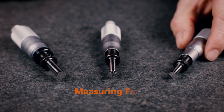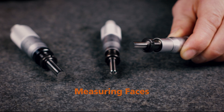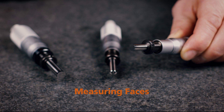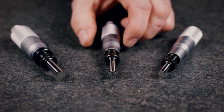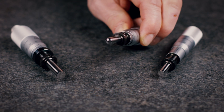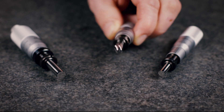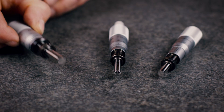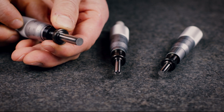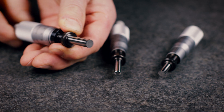A flat measuring face is often required where a micrometer head is used in measurement applications. However, when a micrometer head is used as a feed device, a spherical face can minimize error due to misalignment. A non-rotating spindle type micrometer head can be used if a twisting action on the contact point must be avoided.